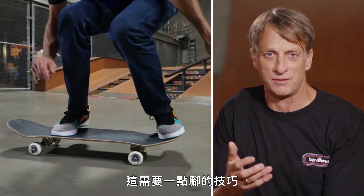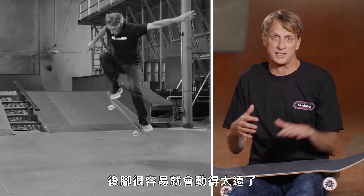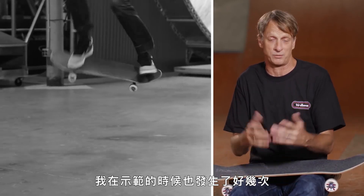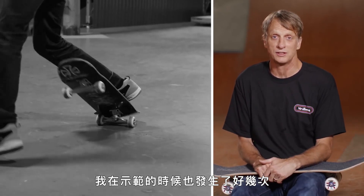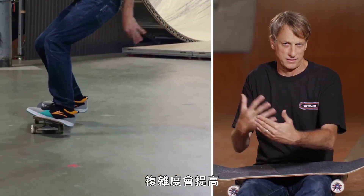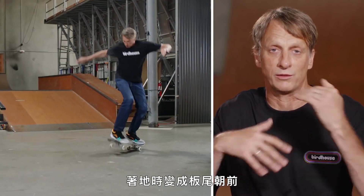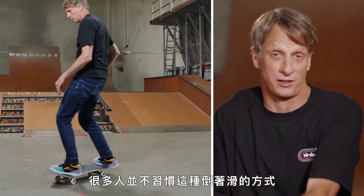It's a little bit of finesse with your feet, because your feet have to move a little bit differently in order to make that board come around, and it's very easy to have your back foot move too far, which I did plenty of times during this demonstration. Once you land, you're actually riding backwards — that makes it more complex as well, because you're starting the trick forward, you're landing backwards, and a lot of people are not comfortable going backwards.